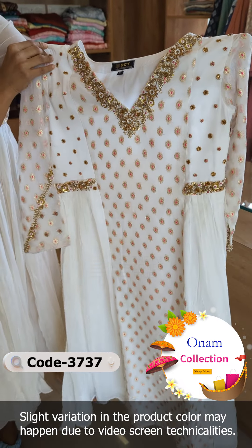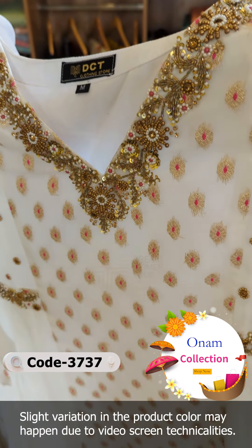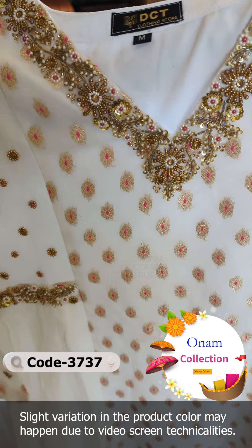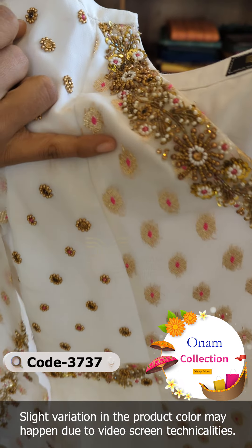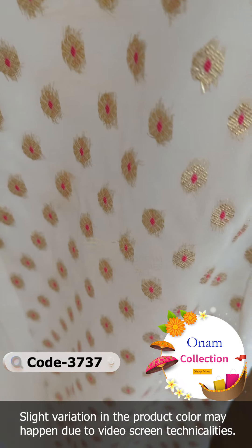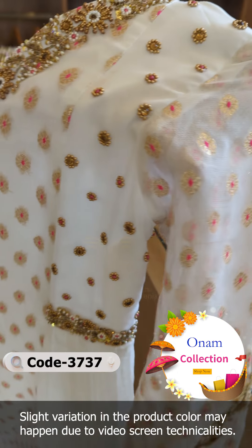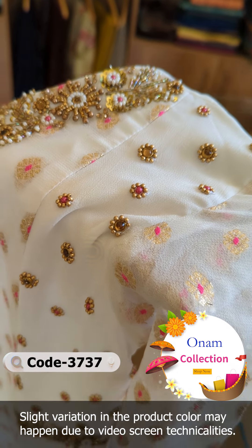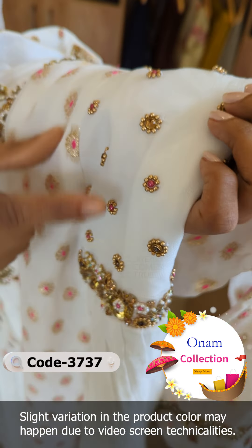We are making a Benarasi fabric where the neck is sharp and has fine handwork. Every portion is in Benarasi fabric. It is a magenta color with golden zari weaving. That combination is not in handwork — in the neck portion, we have a side piece.